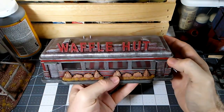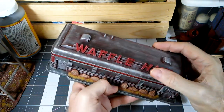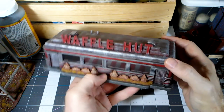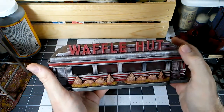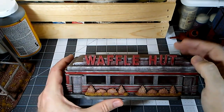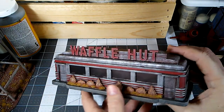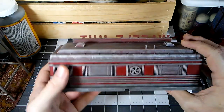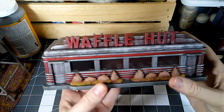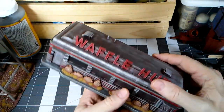Another thing you can make are diners — there are probably three or four different sets of diners you can get. I added some signage to it, and it's kind of funny — this was a sort of inside joke, and then come to find out there actually is a chain of places called the Waffle Hut. So great minds think alike. In any case, it looks great on the table.